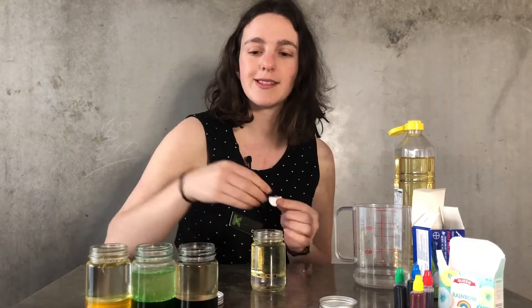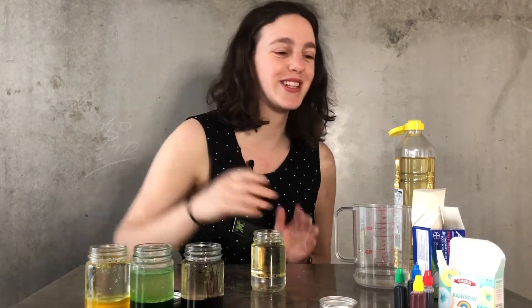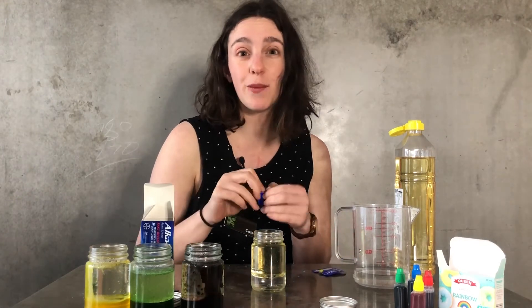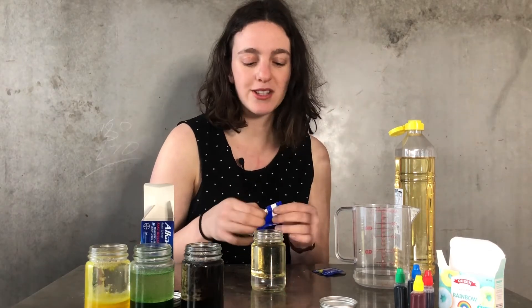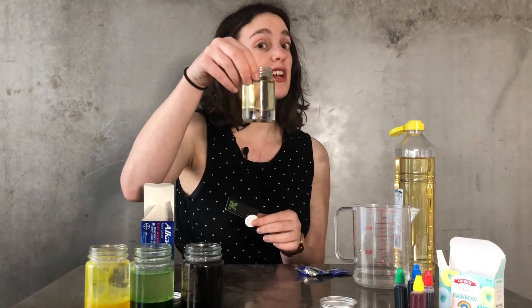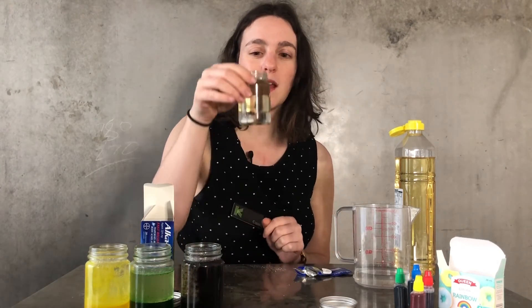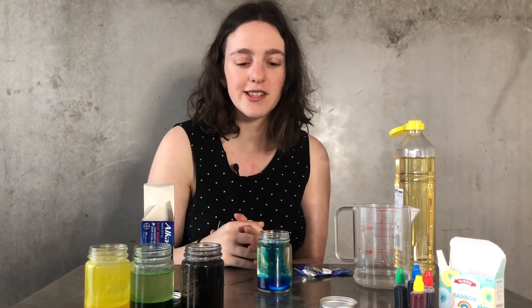You can see with our previous lava lamps here, they've been sitting for probably about a day already, so they're not doing quite the same thing anymore. But once you add the Alka-Seltzer tablets, you can still get them to work — just drop in another tablet and they'll keep going. You don't need a full tablet; half or a quarter is fine. It's fun to experiment and see what different reactions you get depending on how much food dye you've put in, where you've put it, the colours, and how long you've left it. You can see that's making quite an interesting set of colours and bubbles already.